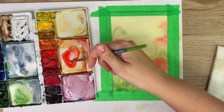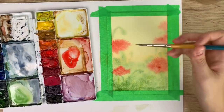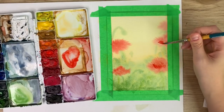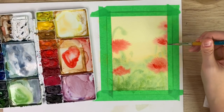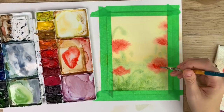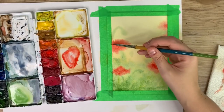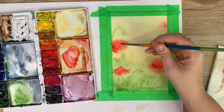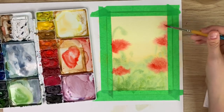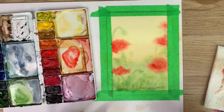I'm going to add a tad bit more red in some of these areas because when it dries it will fade a bit. Not a lot of water though — because the more water you add, it will push that color away and create those blooms that you don't necessarily want. Now we're going to leave this to completely dry.